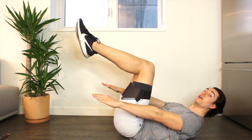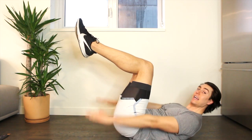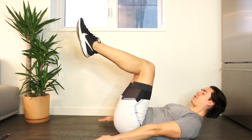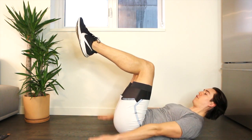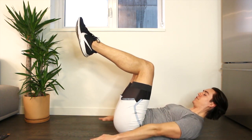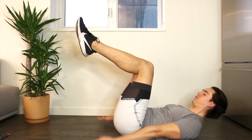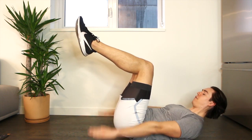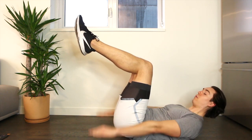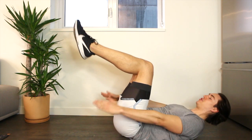Strong pump of the arms — inhale, two, three, four; exhale, two, three, four; inhale, two, three, four; exhale. We need two more like this — inhale, two, three, four; exhale. One more — inhale, two, three, four; exhale. And knees to chest.